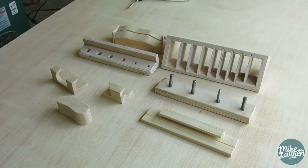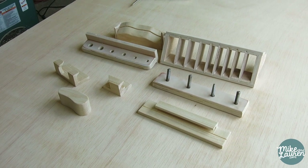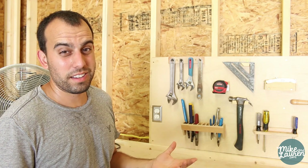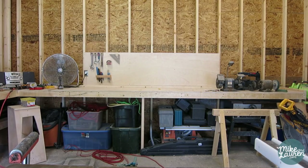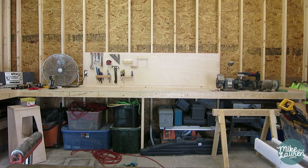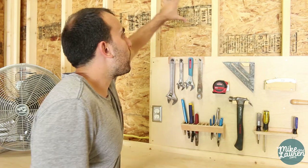These took about six hours to make, and when I had them all laid out it was just really cool seeing all the little intricate details that I didn't even realize I had done. I'm going to keep adding this way as I keep getting more tools. Next week I'm going to be building some compartments above for all the power tools, with a little bit of cord management underneath.